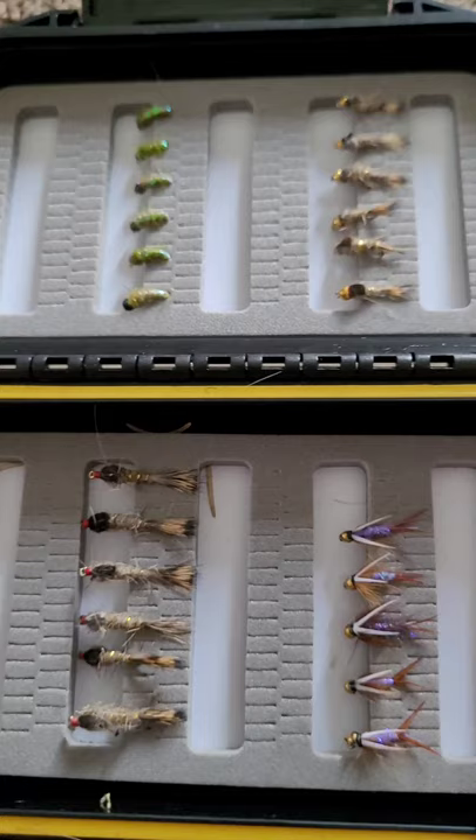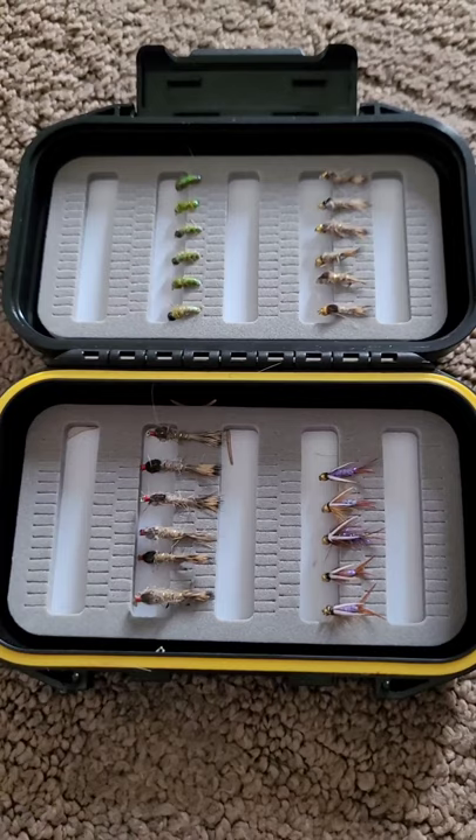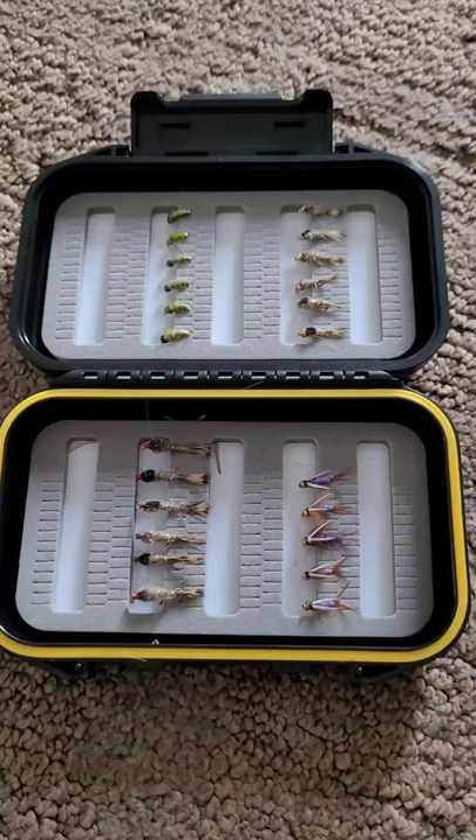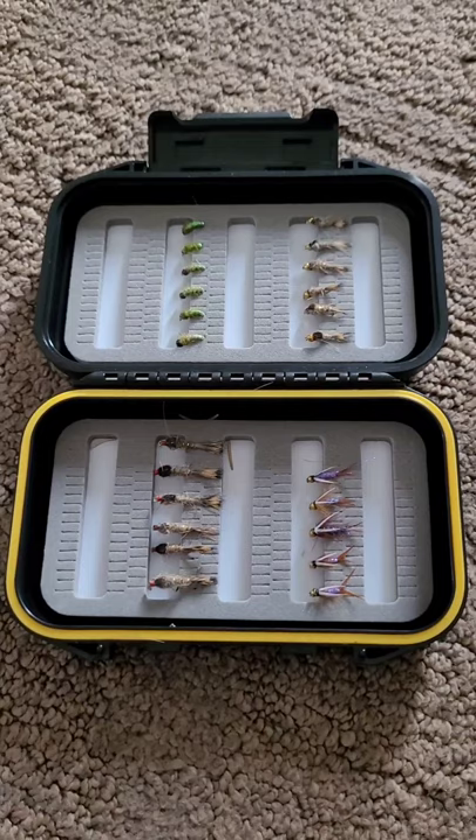Like I said, the case is well worth it — I'd buy more of these just for the case. Any comments or questions, let me know. If you haven't subscribed to my channel and you want to, I'm trying to do more reviews of fishing gear and anything else I'm buying and using. Thanks!